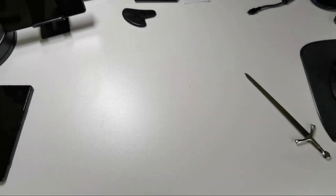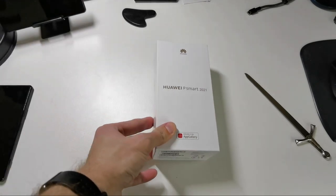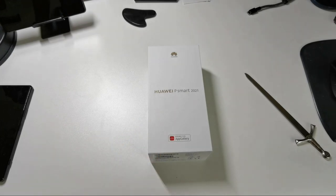Welcome to a new video. In this video I want to show you the unboxing and review of a smartphone that just costs 101 euros. This smartphone is the Huawei P Smart 2021. So let's get started.